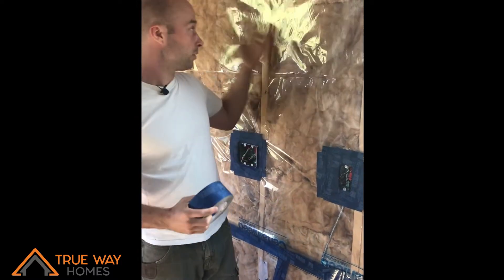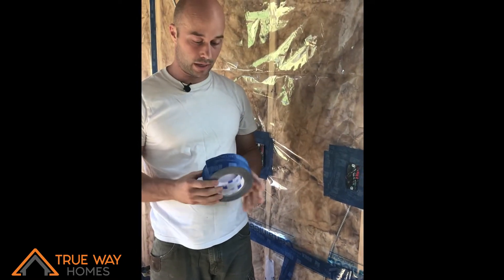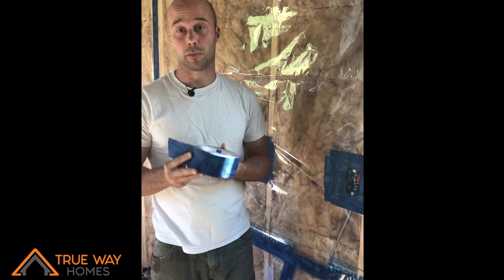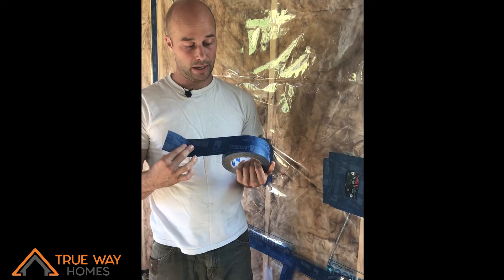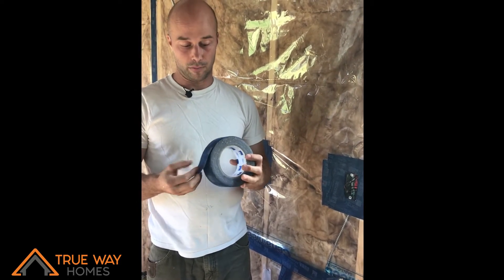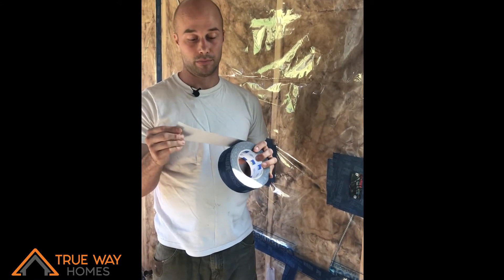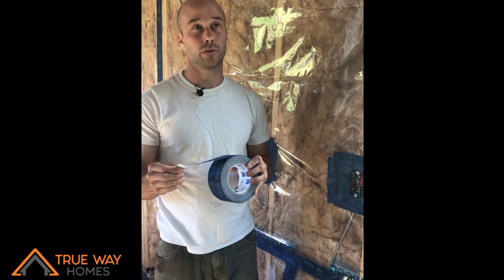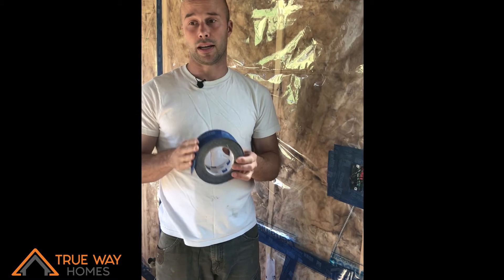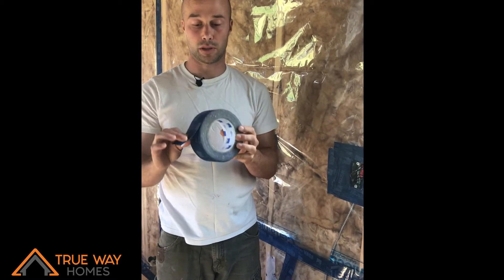That's the membrane I use on all the walls and the entire ceiling. Then I use this tape — it's called Tescon Vanna, made by Proclima. It's an amazing tape. It's vapor-open so it lets vapor pass through, but it's really sticky and has ultra-low VOCs — barely detectable — and it has no solvents in it, so it's very healthy with no off-gassing from the glue, which can be a big concern.